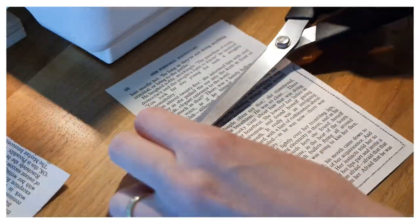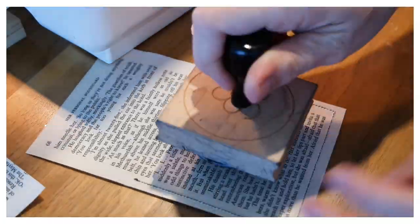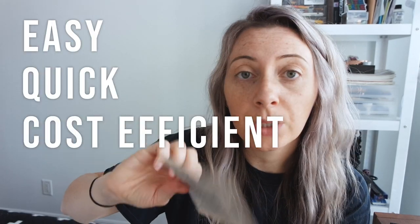My logo stamp is quite large so I just stamped it on the back with my logo and the website is down here. This would be great for stickers or jewelry — really easy, quick, and cost efficient.